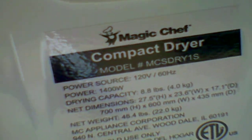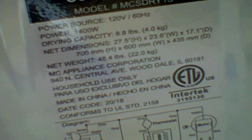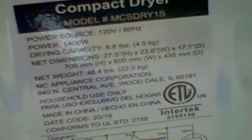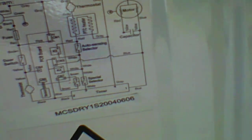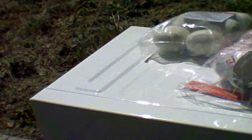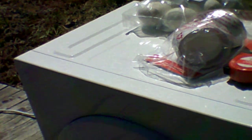According to the label it draws 1400 watts and weighs 48.4 pounds. Unfortunately it doesn't list the amperage. From what I found out, these draw between 12 and 15 amps. I have the Pulsar 2300-watt inverter generator, which I believe has an 1800-watt running capacity — which handles this dryer just fine. In fact, with the washing machine I have, it might actually run both at the same time.